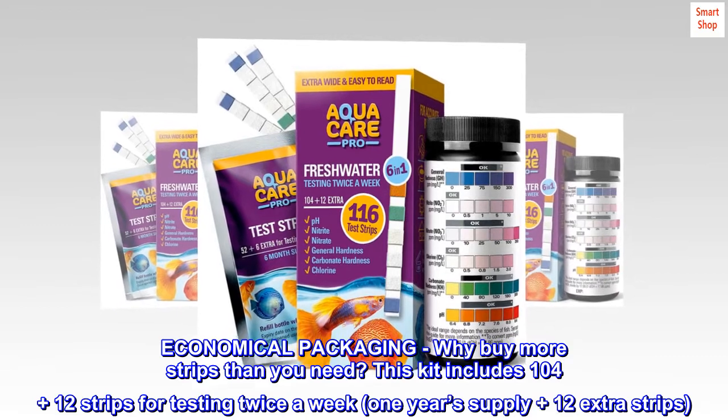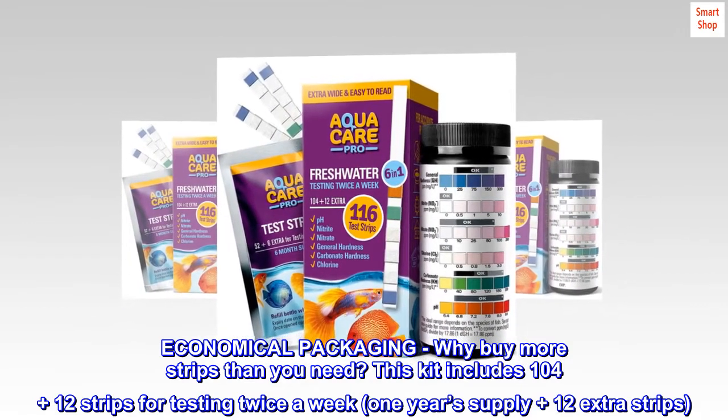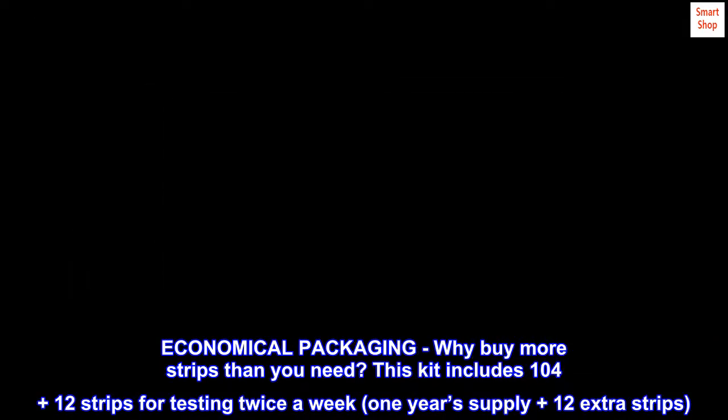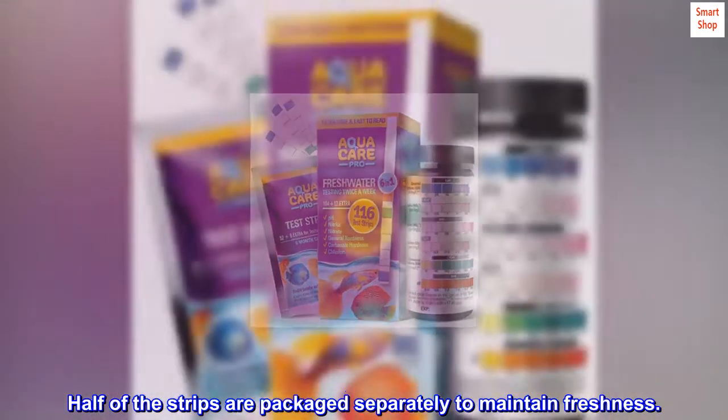Economical packaging — why buy more strips than you need? This kit includes 104 plus 12 strips for testing twice a week, a one year's supply plus 12 extra strips. Half of the strips are packaged separately to maintain freshness.